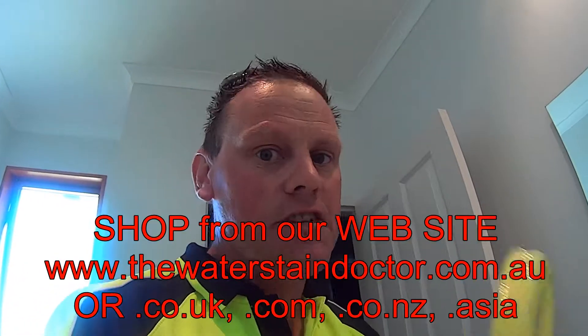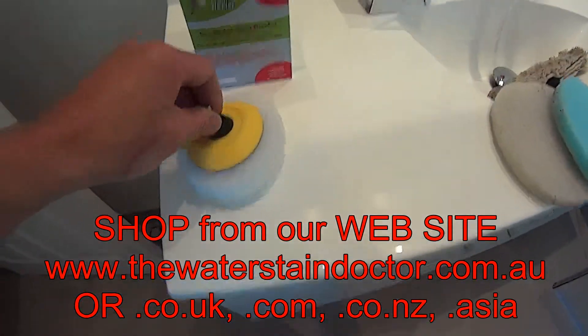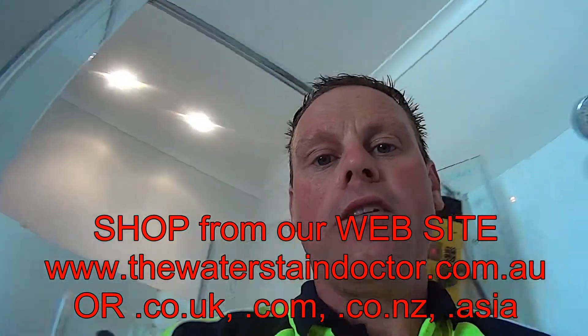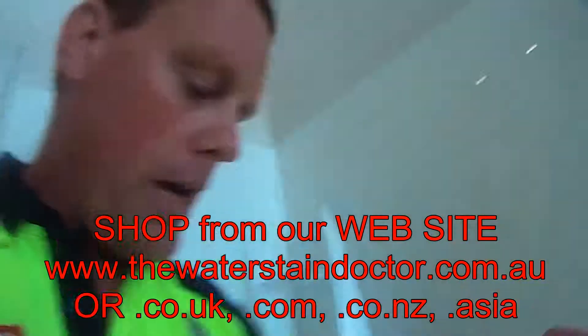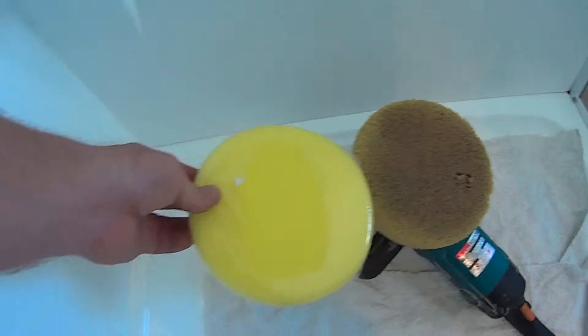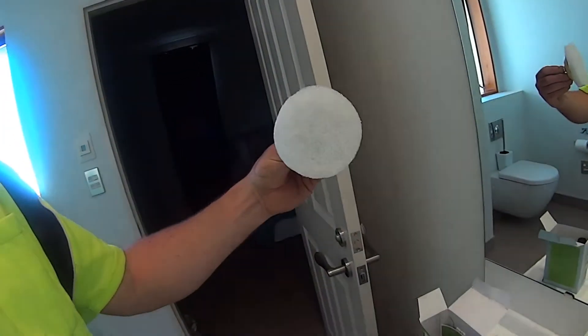We also use gel pads, but we can't supply them as easily because of the expense involved. You will not need a gel pad unless you're doing exterior glass. The white pad that comes with the kit is perfect for interior glass like showers. If you're using this paste on exterior glass, go and get yourself a small foam pad — we obviously can't put everything in the pack.